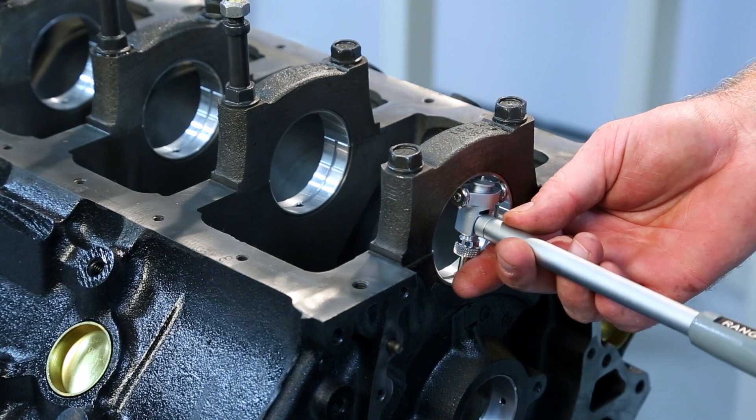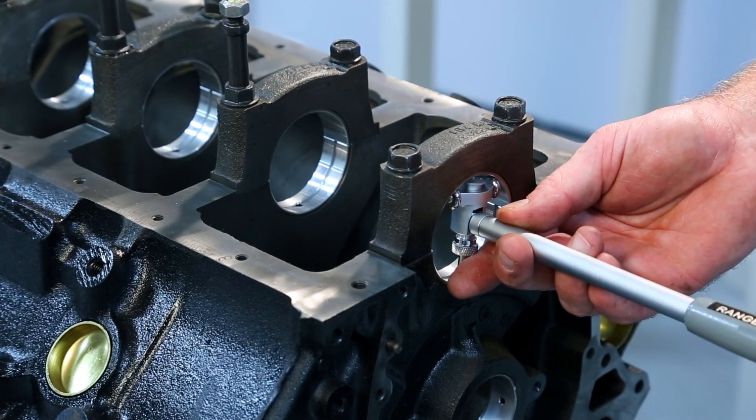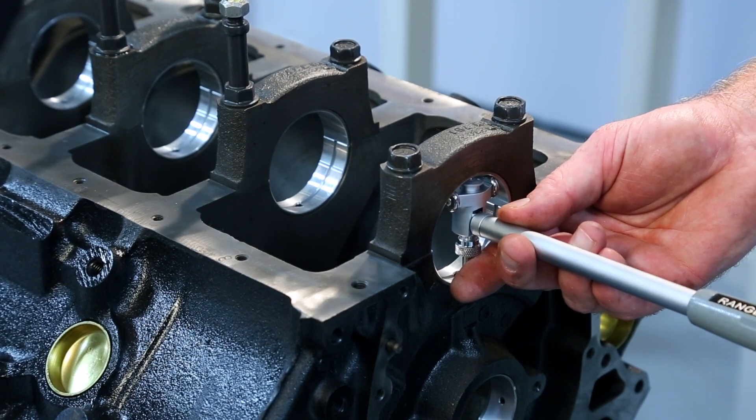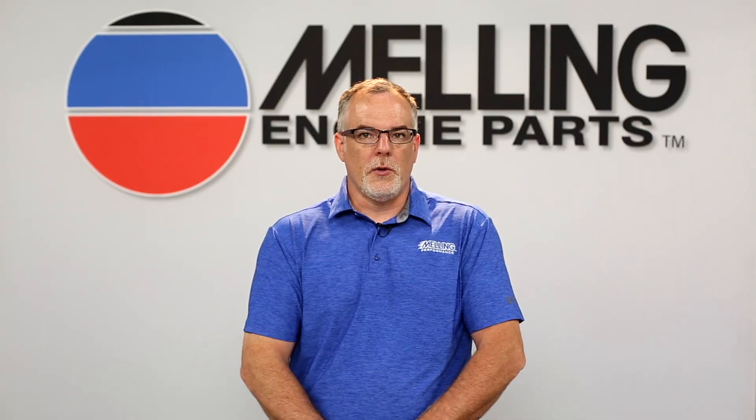Now that we have all of the measurements, we can subtract the rod and main bore diameters from the crank journal diameters. This will give us our bearing clearances. If we have any clearances that are not within spec, we will need to determine why and address the issue either with oversized or undersized bearings or additional machining.